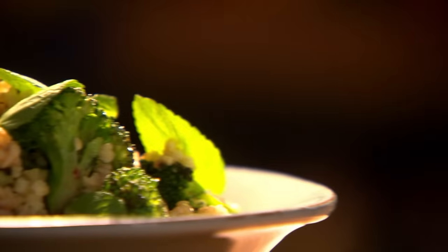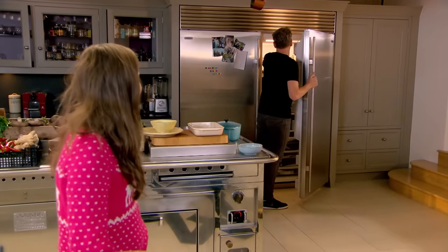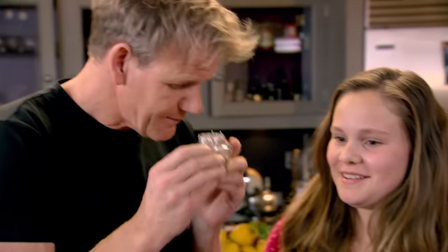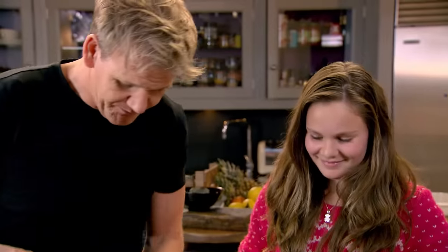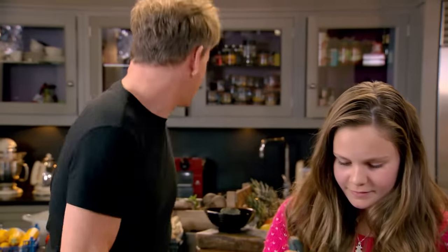Dessert ready and salad's done. Now for the aromatic grilled lamb chops. These lamb chops are going to be delicious. First, we're going to marinate them. I'll start putting the spices in — a teaspoon of coriander seeds, a little touch of cumin, a teaspoon of turmeric. A little touch of salt. And then start grinding that down while I get the ginger and the garlic. Give that a nice little mix.